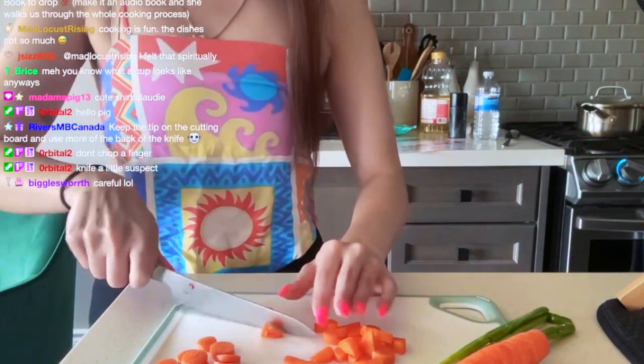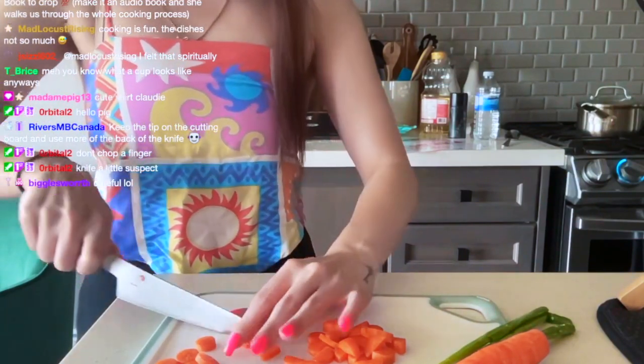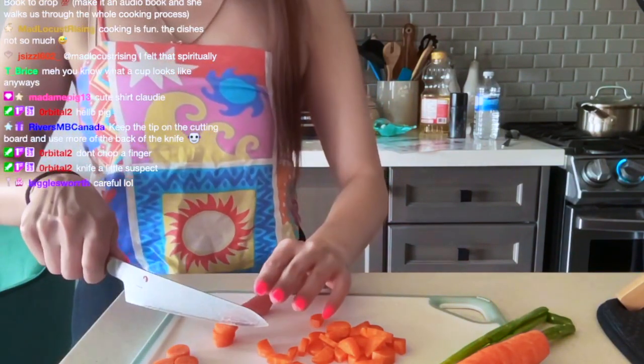I don't really have great hand-eye coordination with the knife.